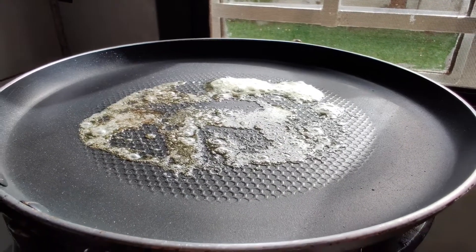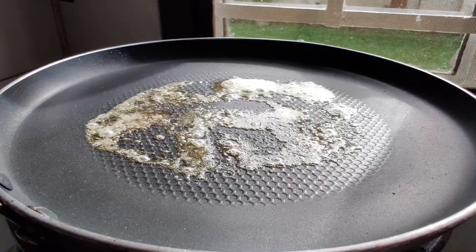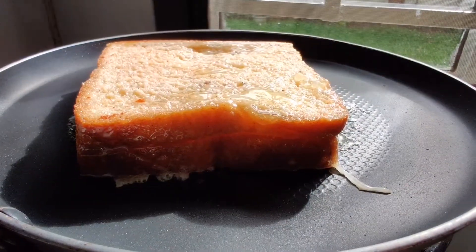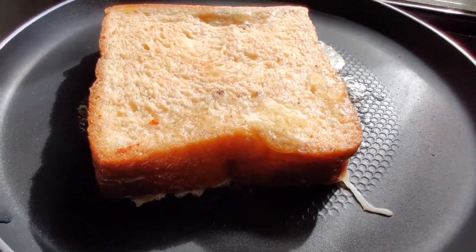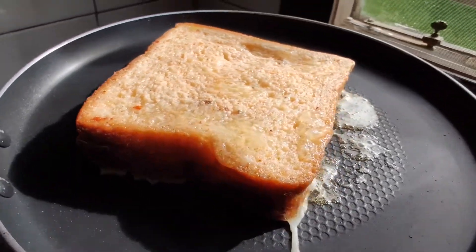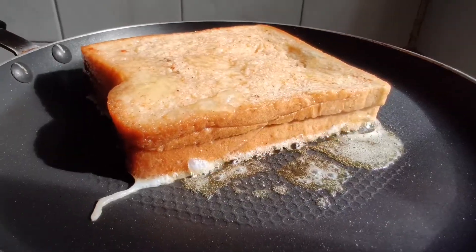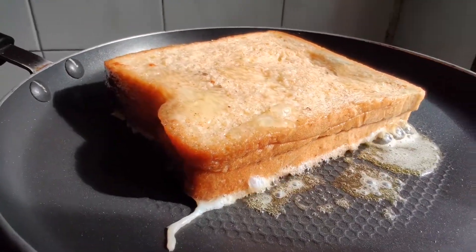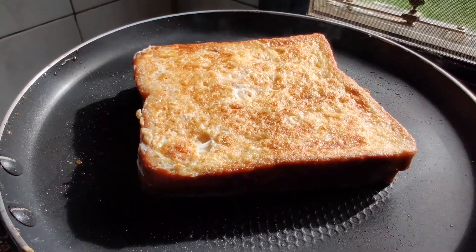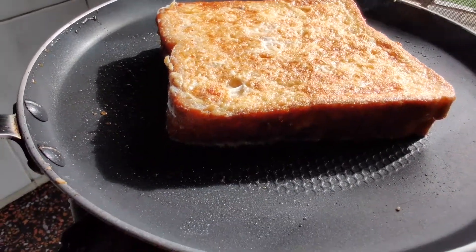Keep the flame on medium and let's fry the bread now. Keep in mind, do not over fry. Keep on flipping at least two or three times until it gets a nice crispy layer. That's how we do — follow these steps.